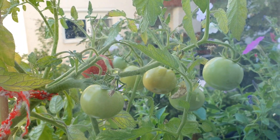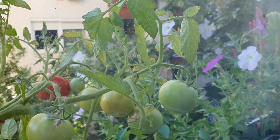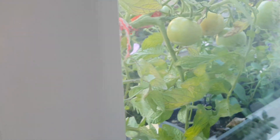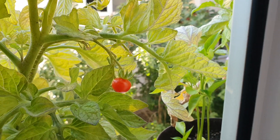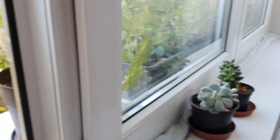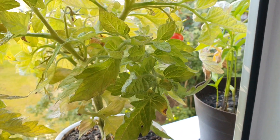They are slowly turning to red and they will be ripe very soon. It's very easy to grow these at home, and as you can see we only have this windowsill here and we can grow them here.